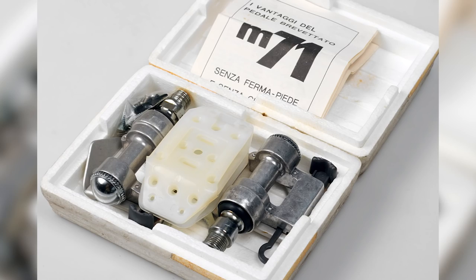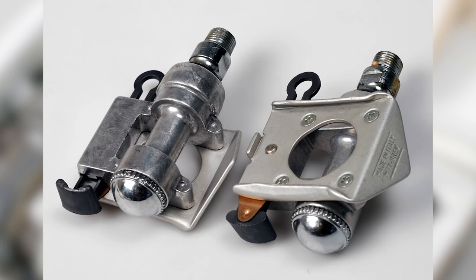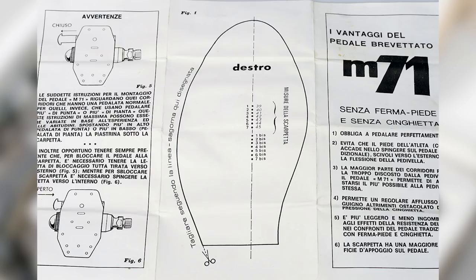Many people actually thought Look were the first company to release a clipless pedal, but they weren't. It was Cinelli in 1970 with the M71 pedal — and luckily it didn't catch on. The reason it was lucky is because it used a sort of lever-pin type mechanism to fasten your shoe to the pedal, so you literally had to reach down to fasten and then reach down to release it again, which is not particularly safe. Imagine a commuter using that.